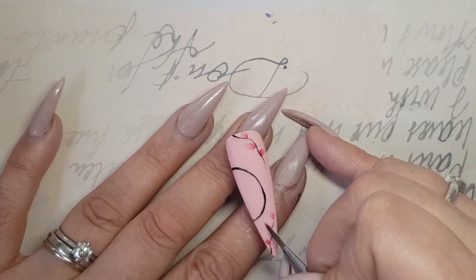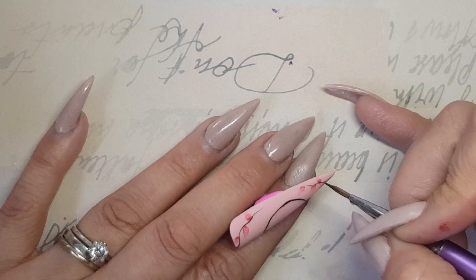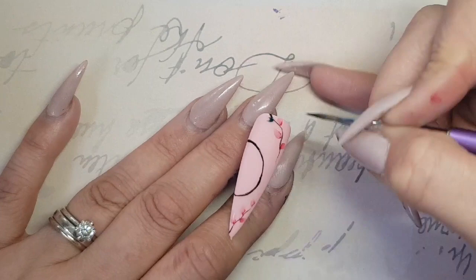Keep dipping just the tip of the brush into the water — you don't want to drown the brush, it just wants to be loaded at the tip. That's why I do like the Perfect Nails L, because it's got a really nice point and you can get just enough water on there that you need.